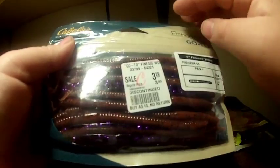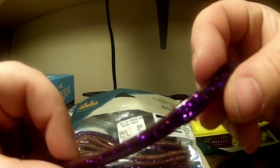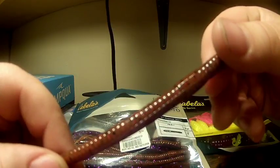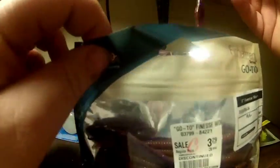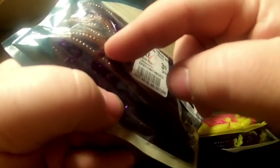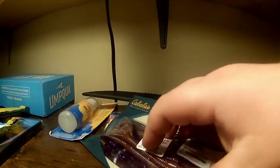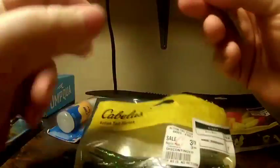I got some finesse worms — peanut butter and jelly color, Cabela's brand. They're flat on one side with a purple jelly grape look, and brownish flake on the bottom — that's where the peanut butter and jelly name comes from. There's about 20 of them, four inch, for $3.29. The natural-looking brown side is what really sold me on them.